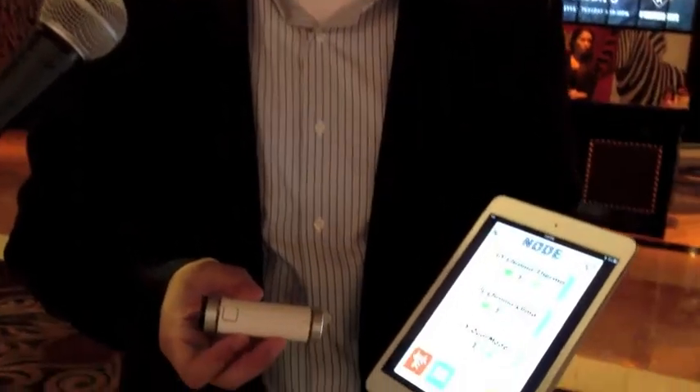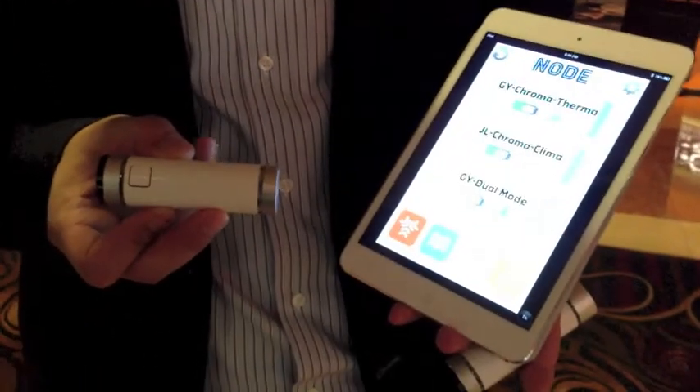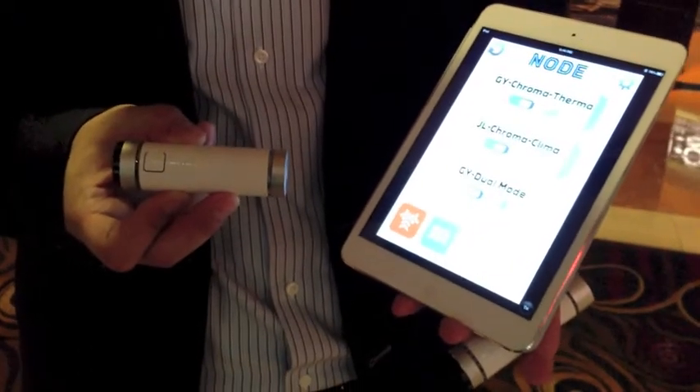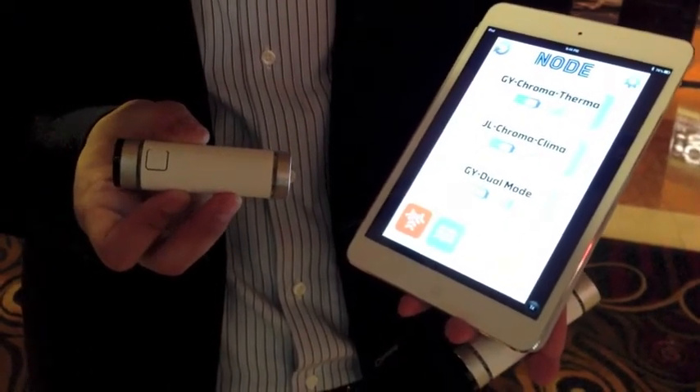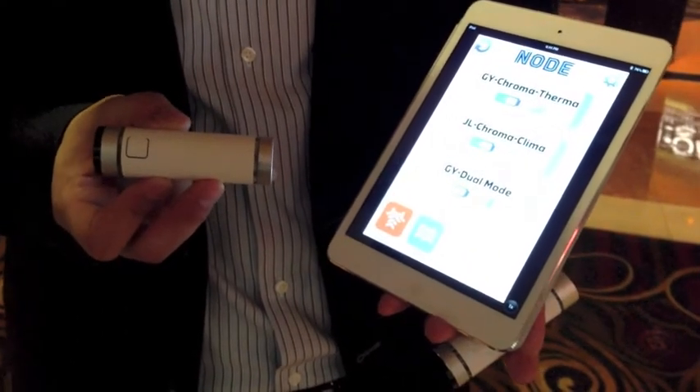Hi, this is George Yu from Variable Technologies. We have an amazing and sophisticated product here called Node. Node is a Bluetooth wireless sensor that connects with your smartphone or iPad. What's really interesting about Node is it's an interchangeable sensor system, so that you can connect two sensors, one at each end, in addition to the motion sensor in its base platform.